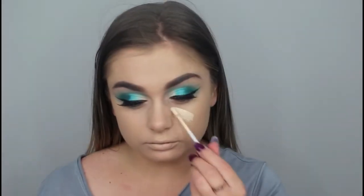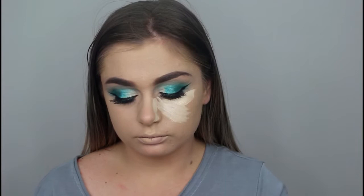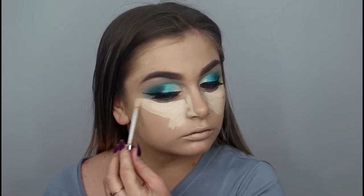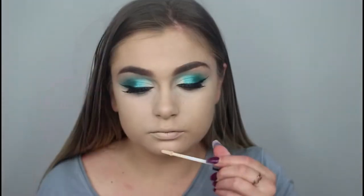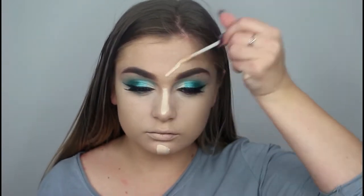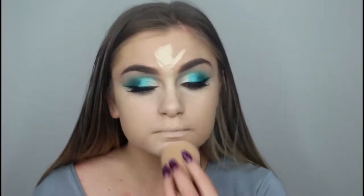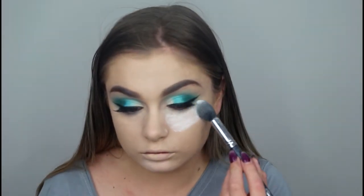I then went back in with the Naked Skin Concealer and concealed under my eyes, bridge of nose, chin, and forehead. I then took my RCMA powder and set that concealer down so it doesn't crease throughout the day.